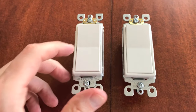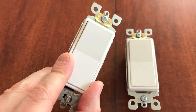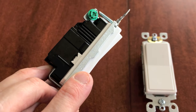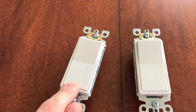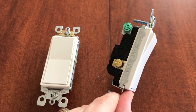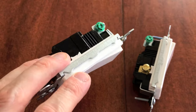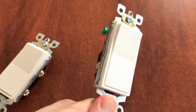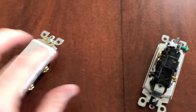To answer the question — can you use a single pole light switch to replace a three-way? The answer is no. You lose that traveler screw, which means you lose the additional switch to control that electrical unit. Next question: can you use a three-way switch to replace a single pole? For example, if you went to the store thinking you bought single pole switches but got home with three-way switches — the answer is yes. You can use a three-way light switch to replace a single pole because all the necessary screws are there.